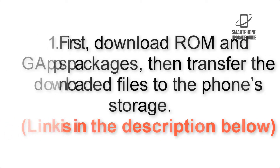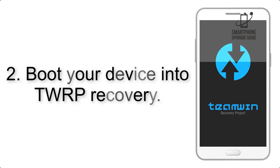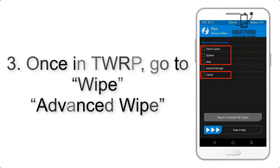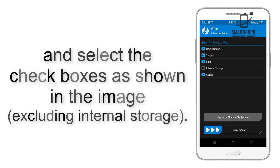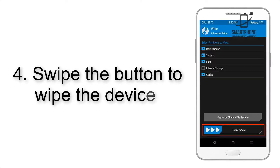Link is in the description below. Step 2: boot your device into TWRP recovery. Once in TWRP, click on Wipe, then Advanced Wipe, and select the checkboxes as shown in the image, excluding internal storage. Step 4: swipe the button to wipe the device.